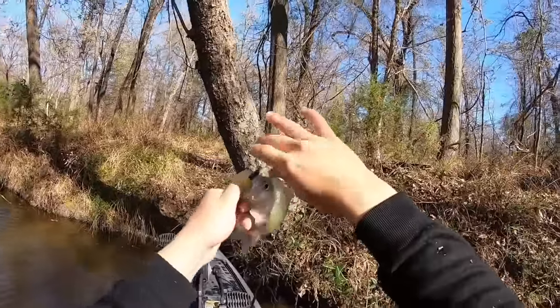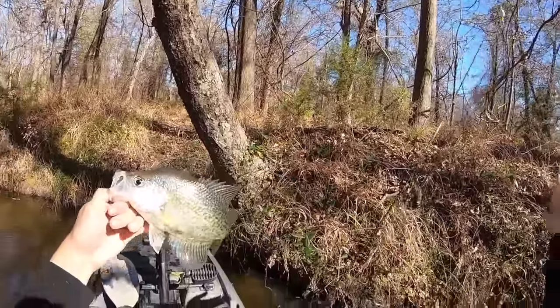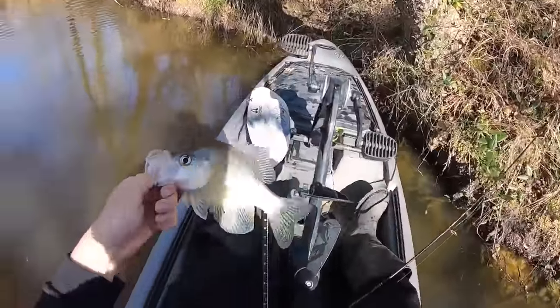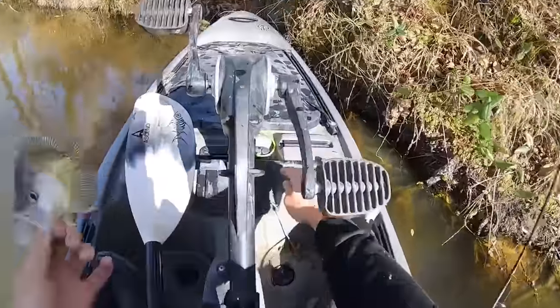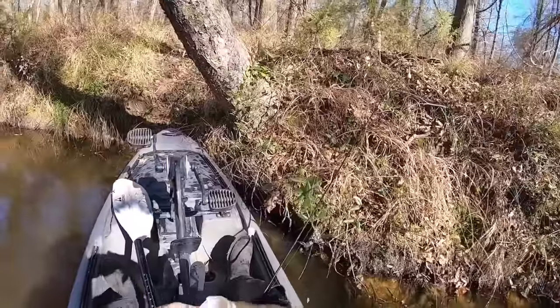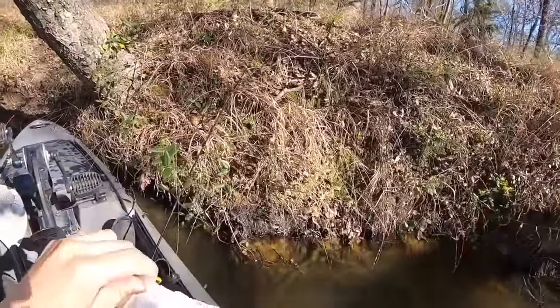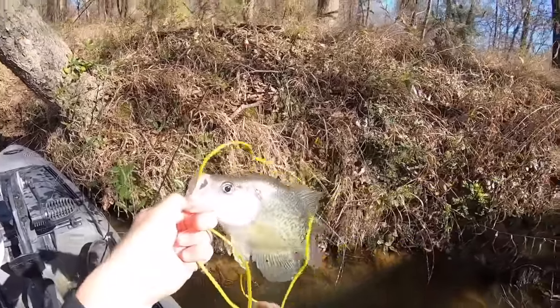Well y'all, I'm sorry — I goofed up, it wasn't rolling. But it's a pretty black crappie. I'm going to go ahead and put him on the stringer — I don't know how many we'll end up with. I'll let him go if it's not too many, but that's a nice black crappie right there.